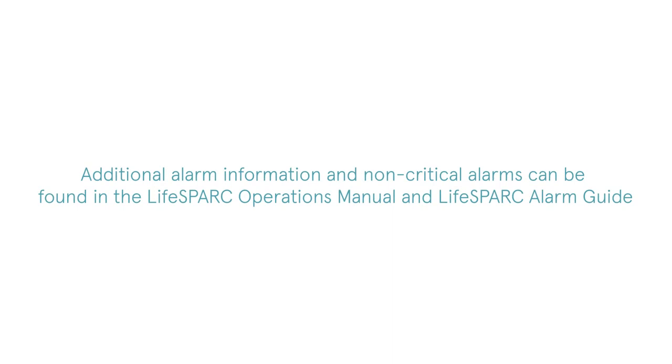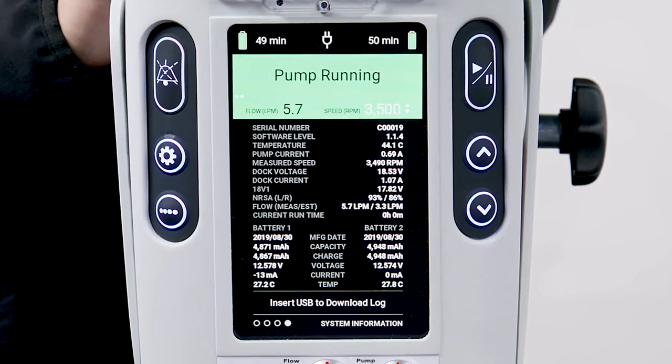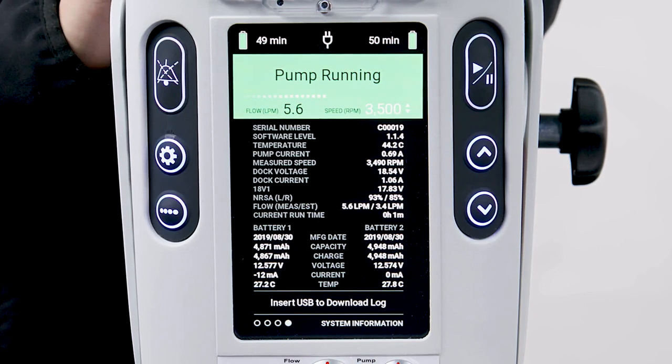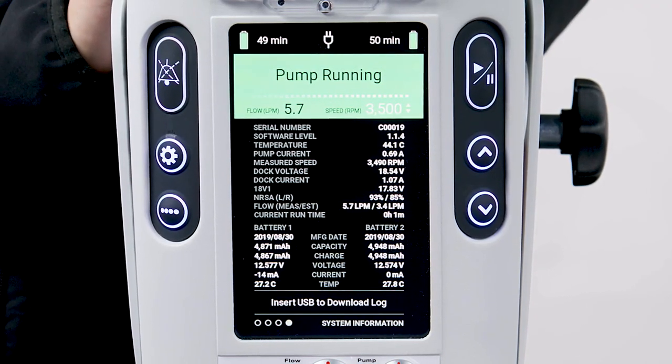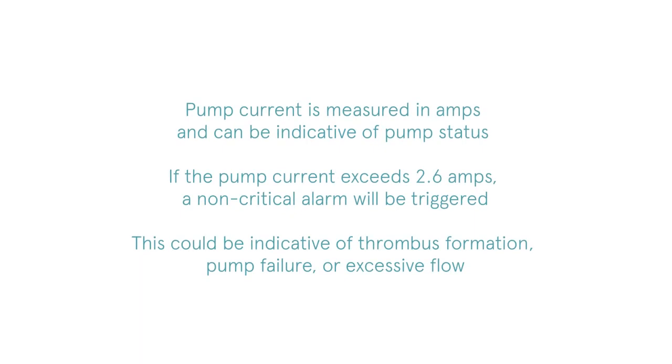Additional alarm information and non-critical alarms can be found in the LifeSpark Operations Manual and LifeSpark Alarm Guide. The fourth and final screen is the System Information screen, which displays controller and pump information such as serial number, temperature, measured versus estimated flow, current runtime, and pump current. Pump current is measured in amps and can be indicative of pump status. If the pump current exceeds 2.6 amps, a non-critical alarm will be triggered. This could be indicative of thrombus formation, pump failure, or excessive flow.